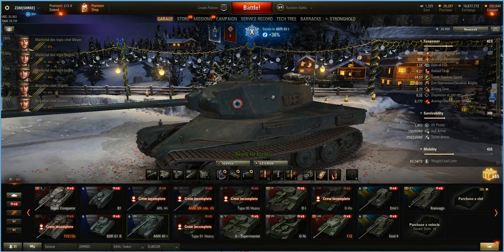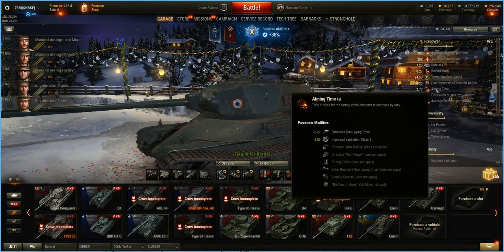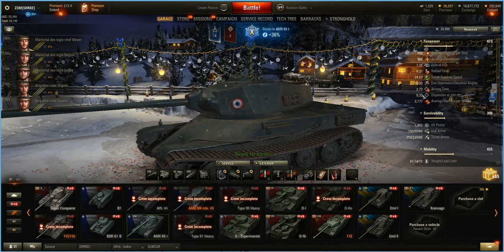That's 2 degrees of gun depression difference between this turret and the other. 2.73 aiming time — that's what really blows. The other one was 2.3, so the aim time on this gun does suck. You'll see that's why I'm running a GLD. I actually ran this tank for quite a while — probably the first 20 games with the 100mm and this turret — just to see if it would work out. I didn't care for it because of that aim time.